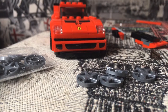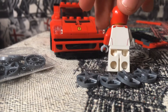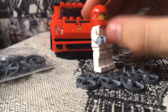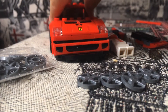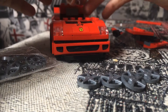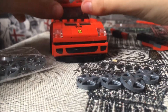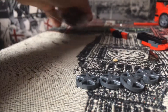The F40 came with a minifigure — a racing driver with a red helmet and visor. I prefer this one to the F8 Tributo driver because it has two head pieces and a classic-looking race suit. To put him in, you open the cockpit, push his legs down, move his arms up so he fits properly, then stick him in.